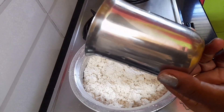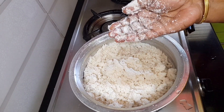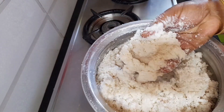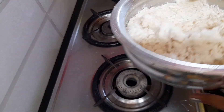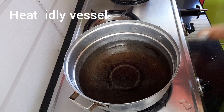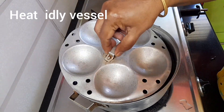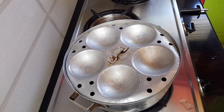This glass is very nice. I am using a glass of water. I am using a plate.